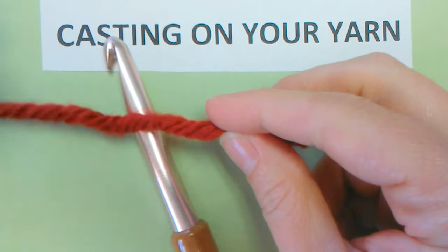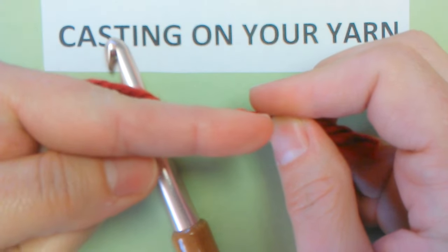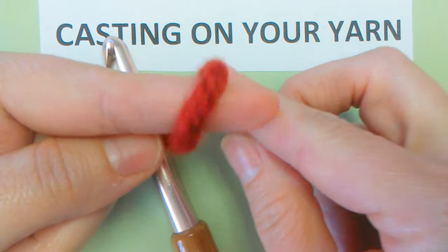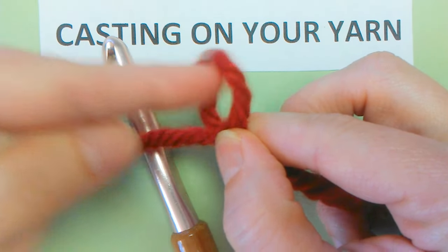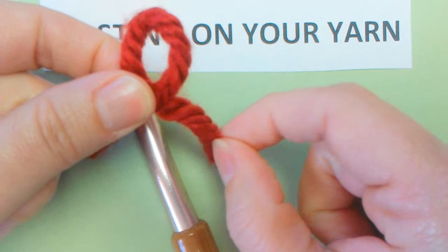Let's do it one more time. Put the tail in your right hand. Index finger out. Wrap the yarn away from your heart. Pull your finger out. See the hole. There's the tail.